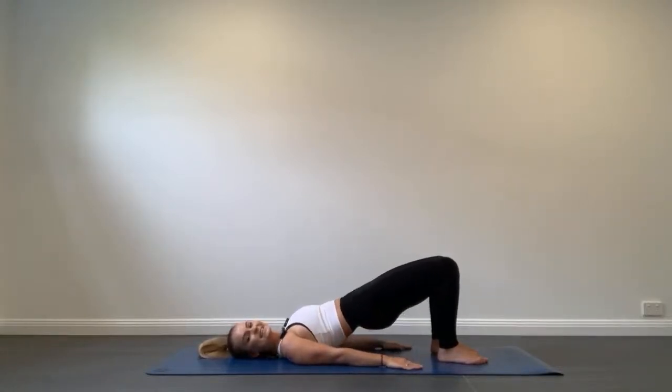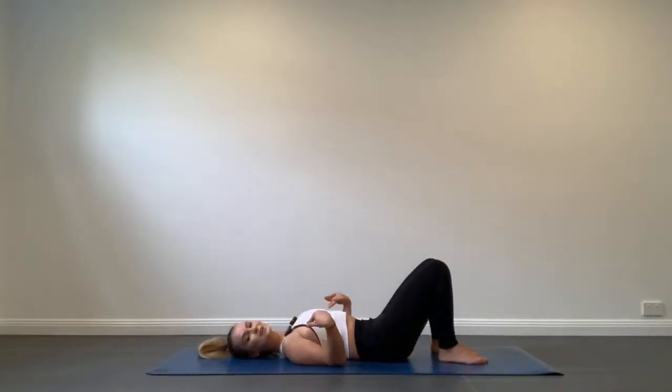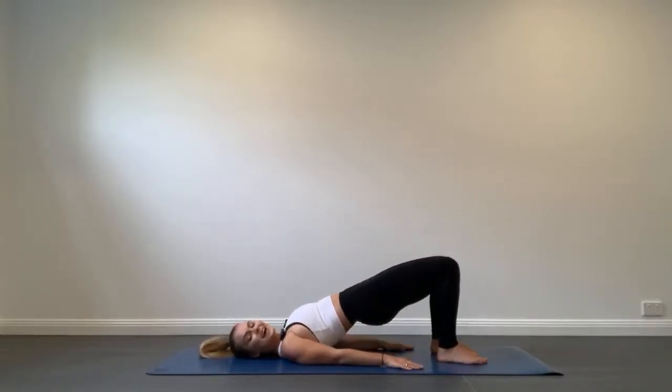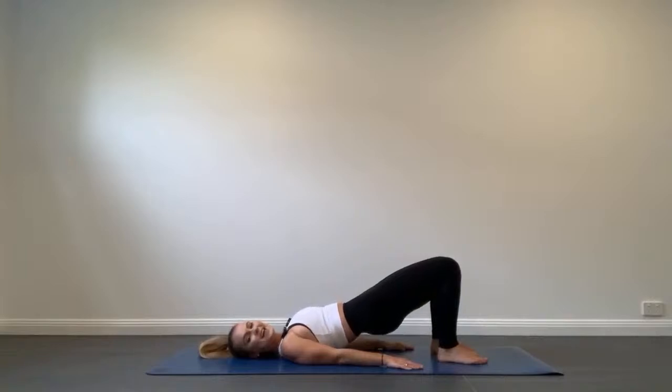We only have 10 seconds remaining of this exercise, so let's make sure we're relaxing the shoulders down and back and really working the back of our legs. Last curl, tuck, and roll down.